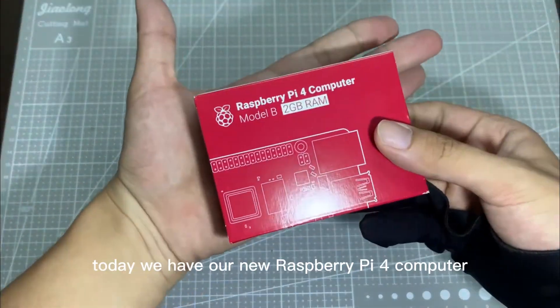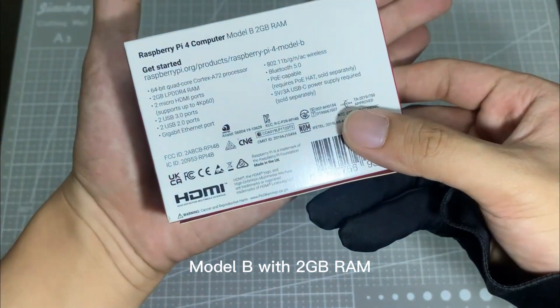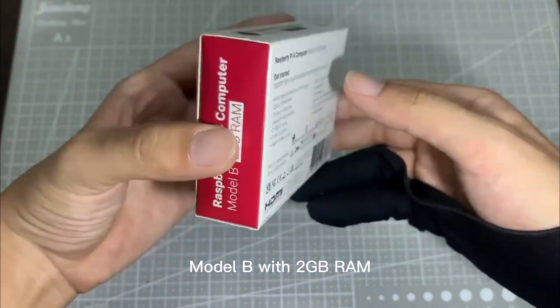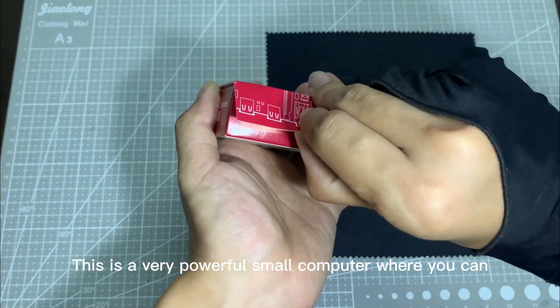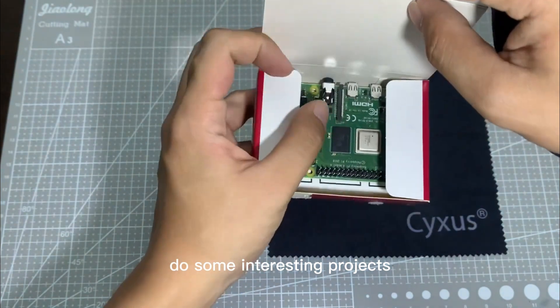Good day guys, today we have our new Raspberry Pi 4 computer, and this is a Model B with 2GB RAM. This is a very powerful small computer where you can do some interesting projects.